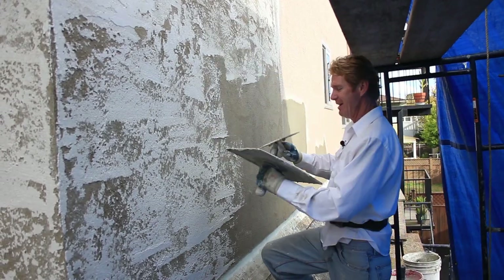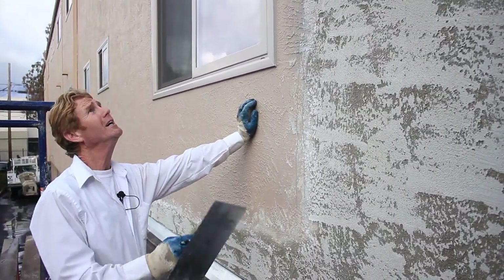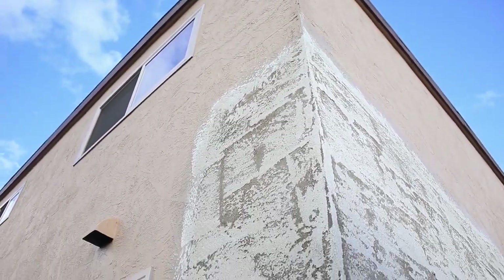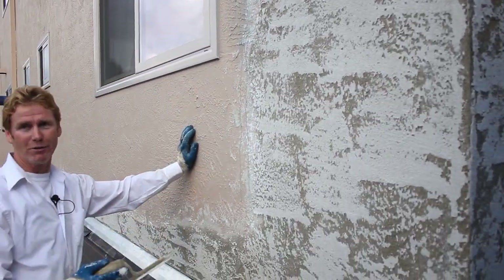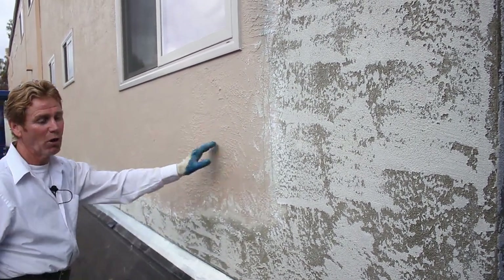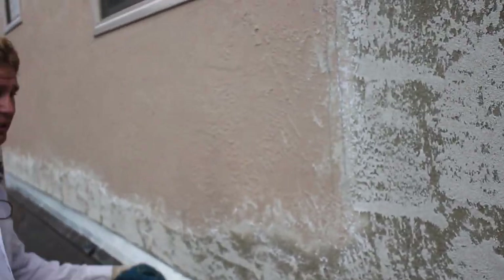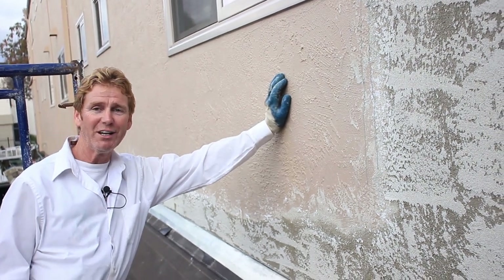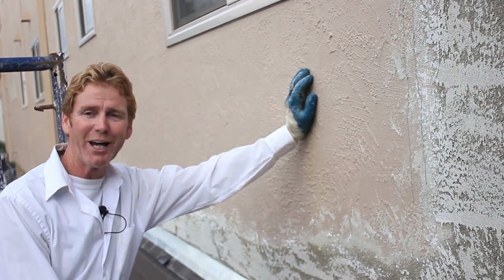We're all set here — turned out to be a lot less of a challenge than I thought it would be. This texture is very, very forgiving. If we tried to do a Santa Barbara smooth mission finish, that's tough to feather in — no room for error — but this one is pretty forgiving. Cleaned up everything, got both sides done. My name is Kirk with Kirk Giordano Plastering — thank you folks for watching, and we'll see you on the next one.